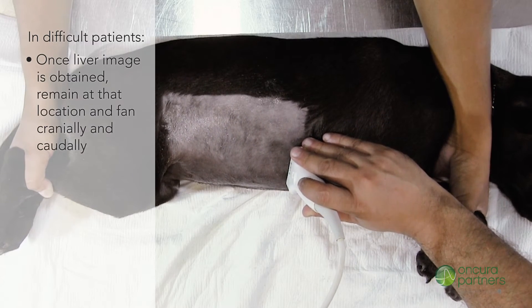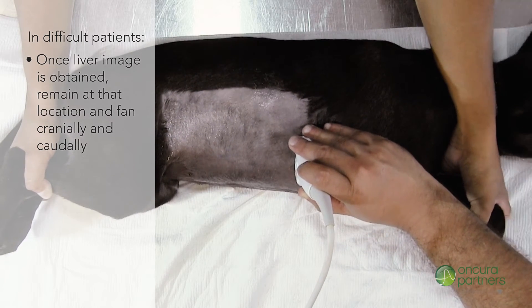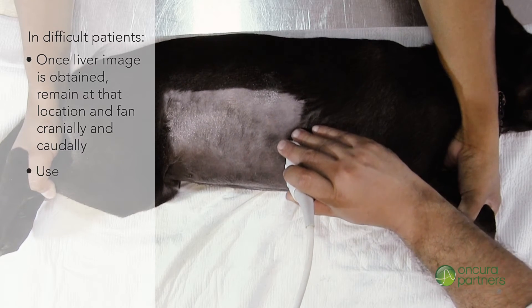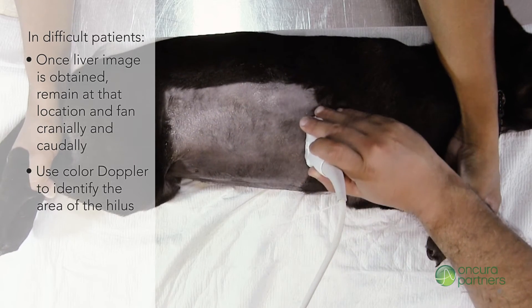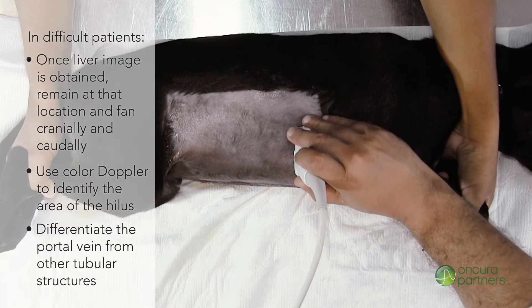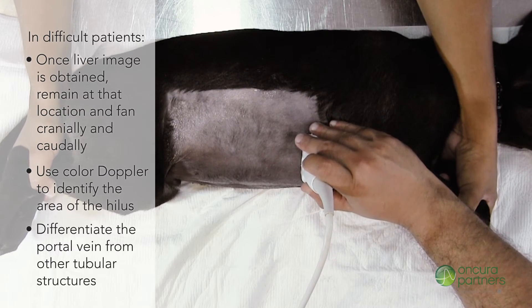Once an adequate image of the liver is obtained, the sonographer should remain at that location fanning cranially and caudally. Use color Doppler to identify the area of the hilus and differentiate the portal vein from other anechoic tubular structures such as the common bile duct. Adjust your color Doppler settings as necessary.